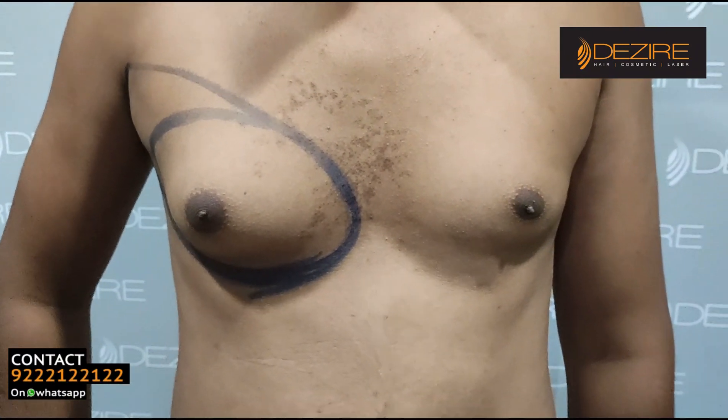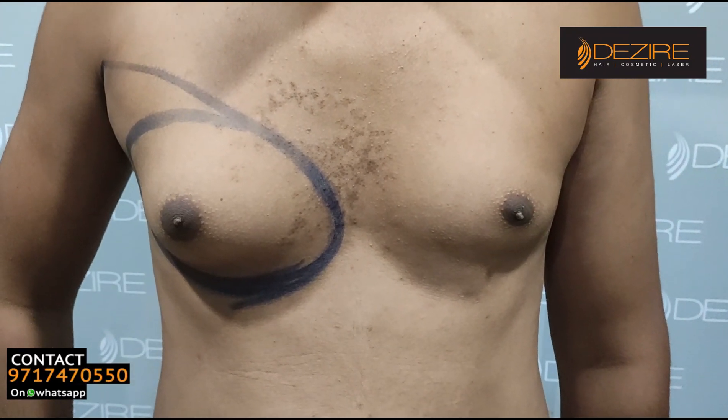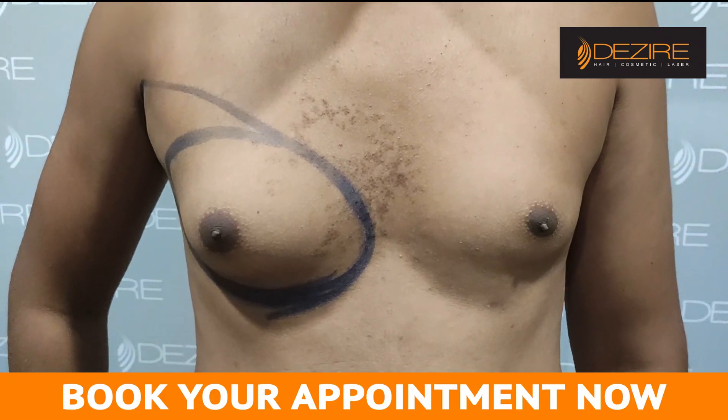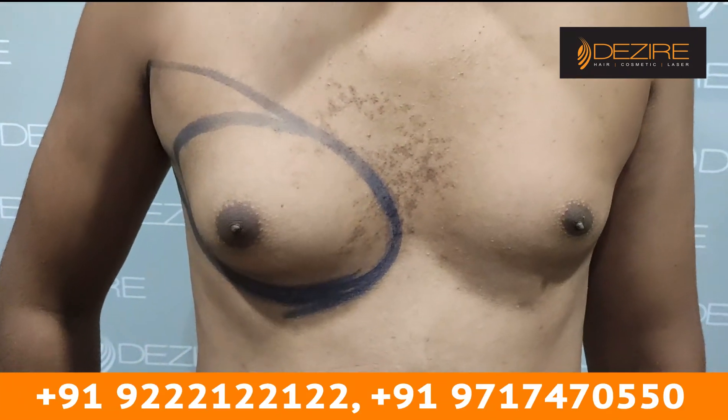This is the procedure. I am seeing one-sided gynecomastia. We are using laser liposuction and gland removal. Both sides will be made symmetrical and the same shape — we will try to make the same size and symmetrical shape.